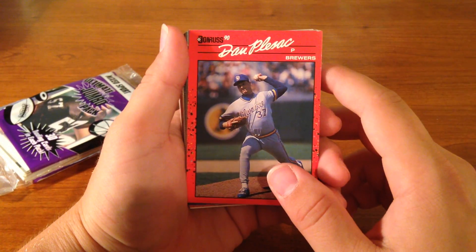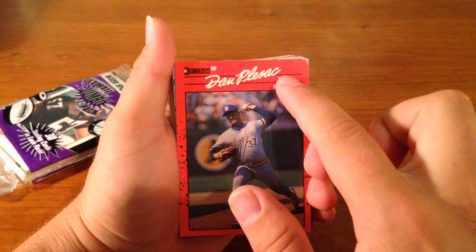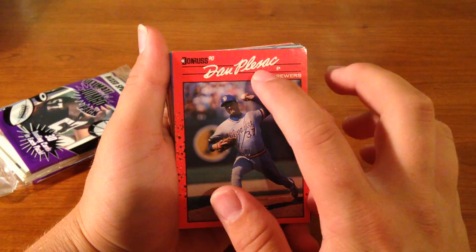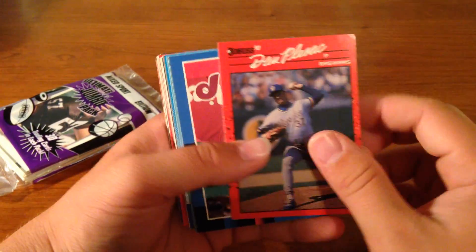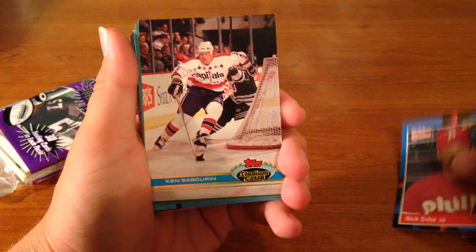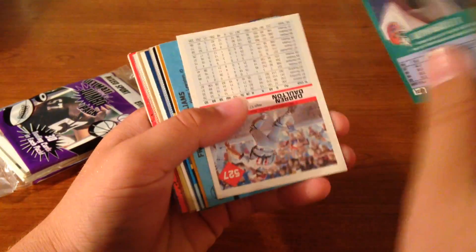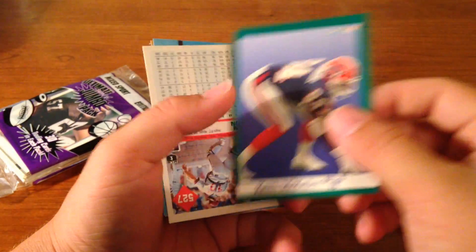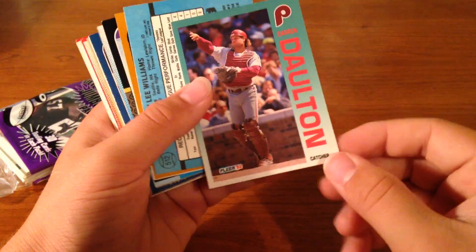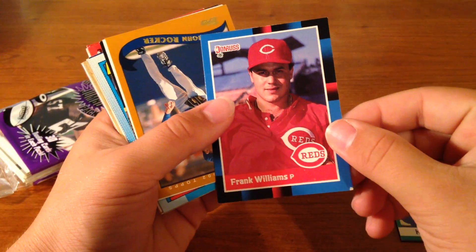We got a Dan Plenic — sorry, that's very hard to read. I think that's an N right there, or Plisic, maybe that's an S. Sorry, I'm a pretty bad cursive writer. And we get a Rick Shue. A Ken Sabarin — hockey player. These cards are in all different directions. Get a Keith McKellar. A Darren Dalton. Frank Williams.